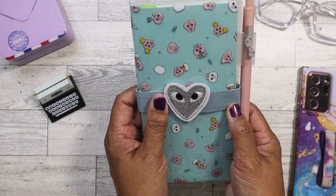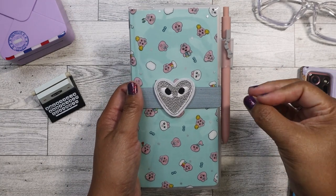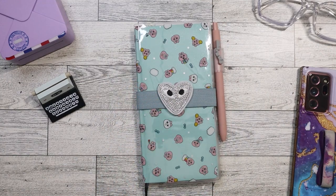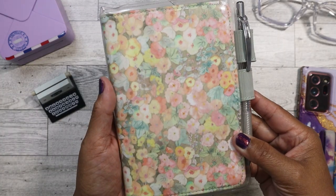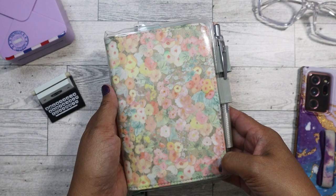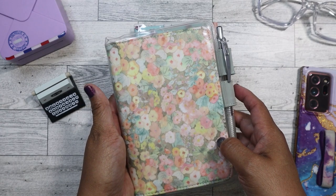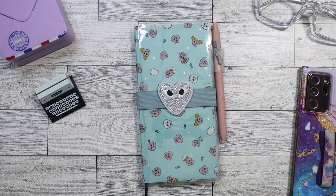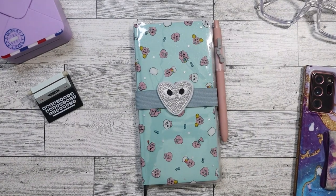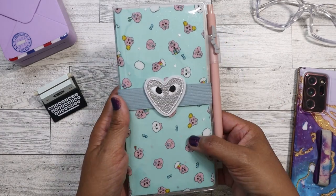So this is my first year using the Weeks. I've always just stuck with one planner — the regular Hobonichi, the Techo. I started out with the A5 in the last couple of years, and then last year made the change over to the A6 because I found that the A5 was just a little too big to fill up for everything in one day. So this has been working great for journaling, but I went ahead and got the Weeks because I wanted to keep track of my fitness and health. Let's go ahead and dive into it.